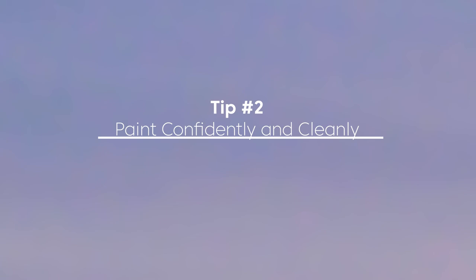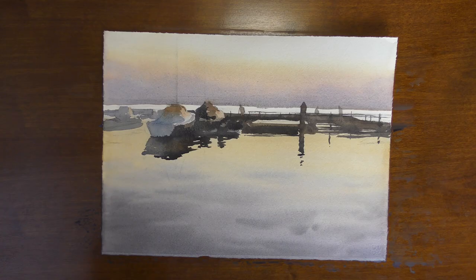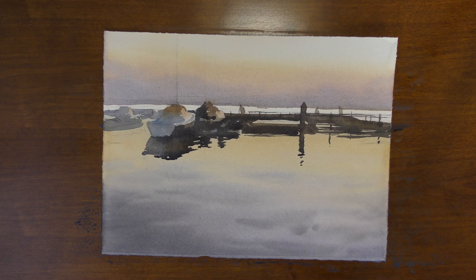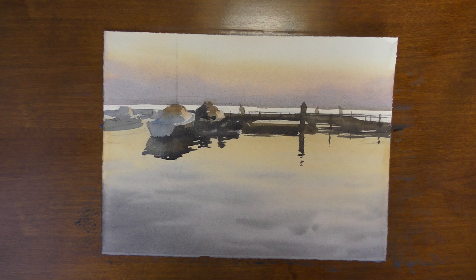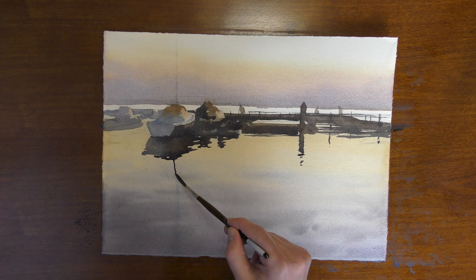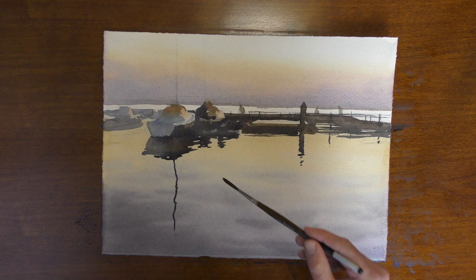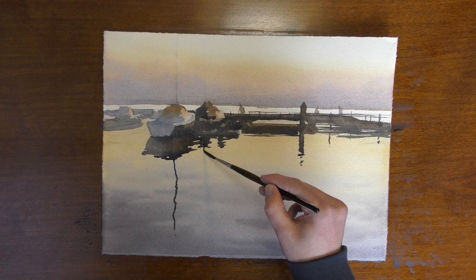That leads us to tip number two: paint confidently and cleanly. The more that I fiddle with all of these reflections and little marks, the worse it actually looks. There are ways you can practice this — you can work on your brushwork and understand what type of mark you're trying to make before you make it. I encourage painters to have a piece of scrap paper close by, load your brush up, and make some practice marks. Understand what your brush is going to do before you touch it to your painting. By painting more confidently and cleanly and keeping marks as simple as possible without overworking it, you can make your reflections look a lot more believable. It's like if you can let go and not try to make it look exactly like the reference photo — when you can loosen up, it will actually look more realistic.